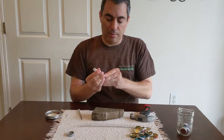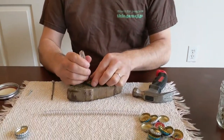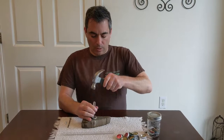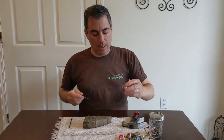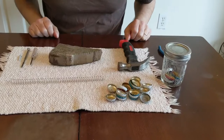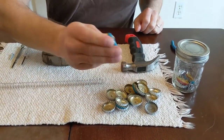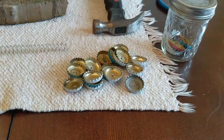You might want to do this depending on how many bottle caps you have — I would suggest about 10 to 20. We have about 15 or so here. You want to get the holes as close to the center as you can, but obviously they don't have to be exactly in the center.